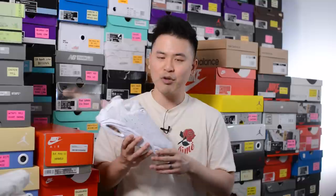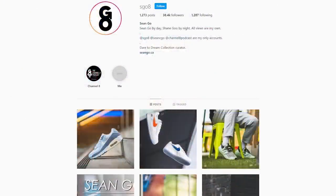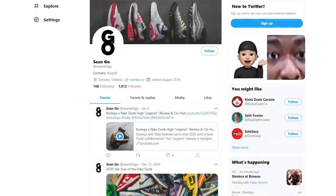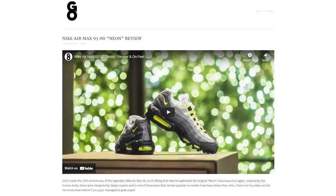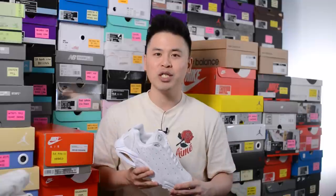Let me know in the comment section below what you guys think about this Nocta Nike Hot Step Air Terra in the white colorway. What are your overall thoughts on this silhouette and this color? Did you manage to grab a pair, take an L, or was it a straight pass for you? If you like this video, be sure to like, comment, and subscribe. You can follow me on Instagram at Esco8, check me out on Twitter at Sean, and visit my website at SeanGo.ca. Until next time, thank you so much for watching — hopefully you enjoyed this review and I'll catch you all in the next one.